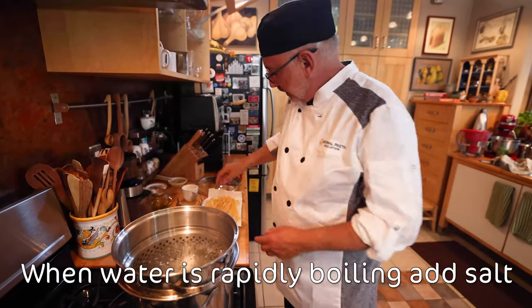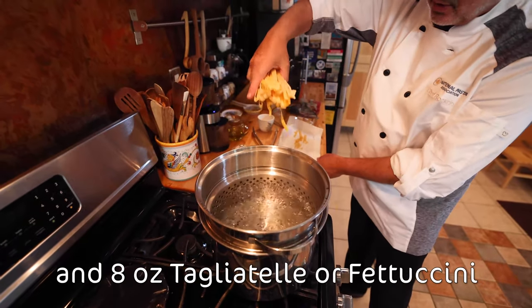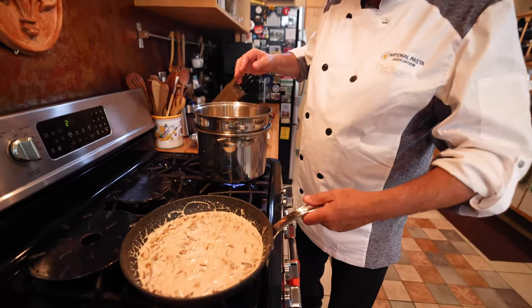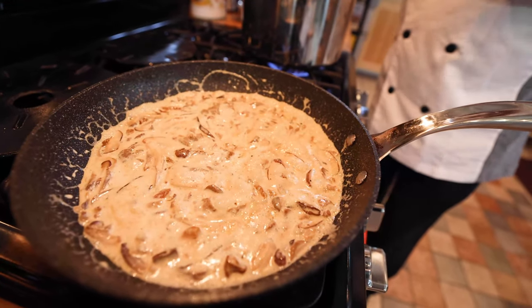I'm going to salt the water. I'm going to put in about two portions of the fettuccine, so about eight ounces. Look at this — this is just getting ready. The pasta will cook in four or five minutes and we are ready to go.